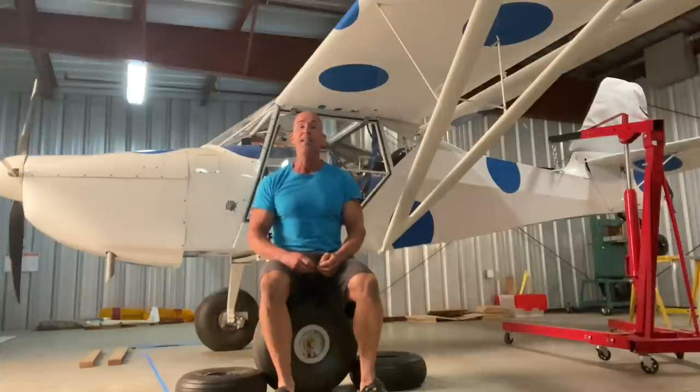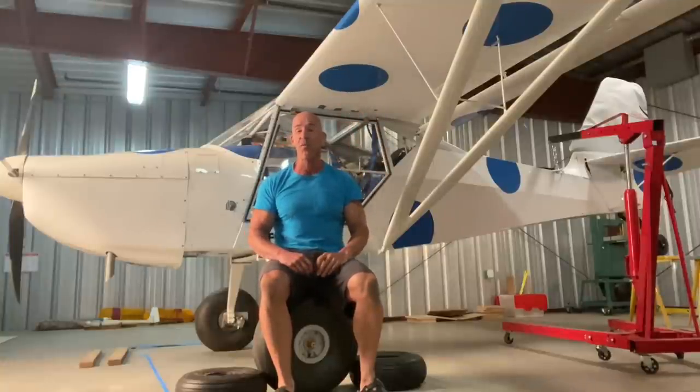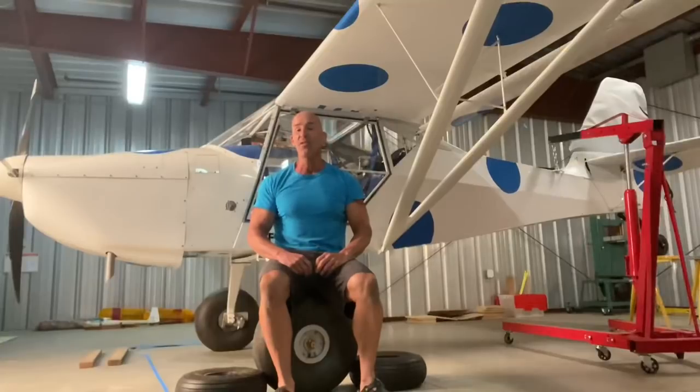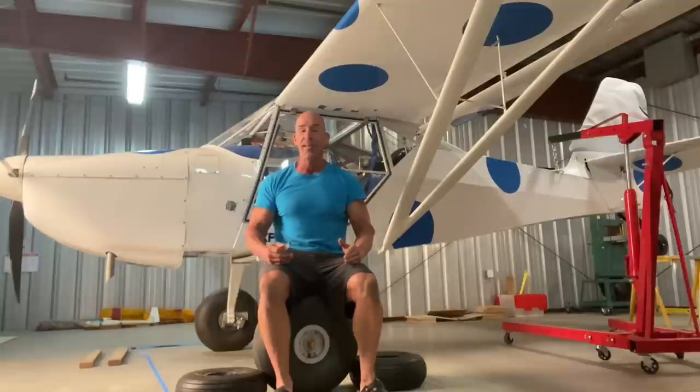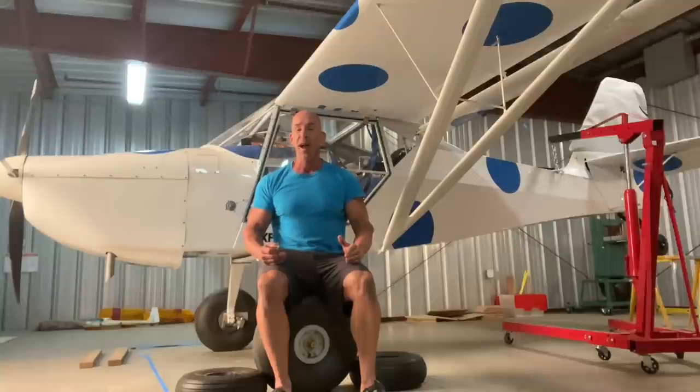You might ask yourself, how do I know I'm not going to kill myself? Great question. The most critical part of an airplane is the wing, specifically the shape of the airfoil. I just didn't draw a pretty little airfoil on a piece of paper and use that. There are textbooks with hundreds of airfoils, and each one has thousands of hours of wind tunnel testing to determine its characteristics and its safe operating range, specifically where the center of gravity needs to be.